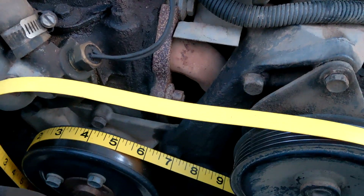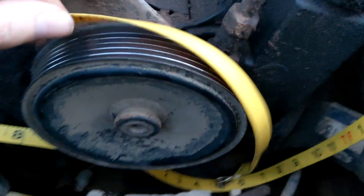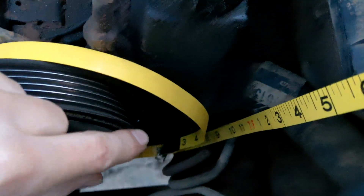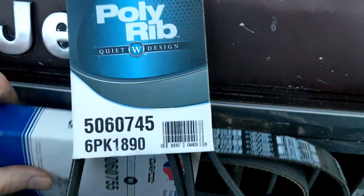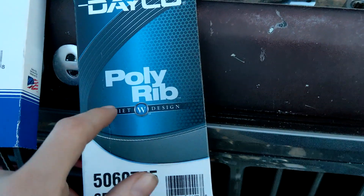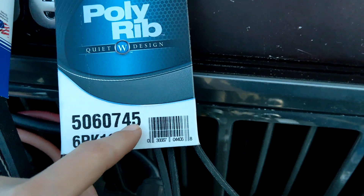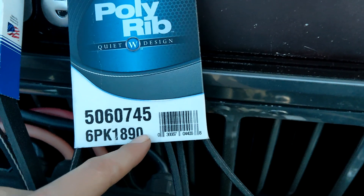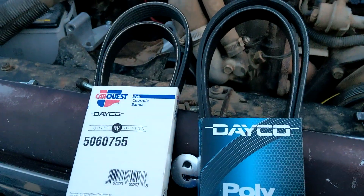When measuring for custom belts, I like to use a flexible tape measure, wrap it around the whole engine following the belt route, pull it tight with the adjuster all the way down - that accounts for belt stretch. Fun fact: the belt length is actually in the part number. For example: '50' is the belt type, '6' is the rib count, and the number after is the length in inches - 74.5 inches. You'll also see it in metric form as 6PK followed by the length in millimeters, like 6PK1890. We measured out to about 76 inches, so we tried a 75.5-inch belt to see if it stretches on.